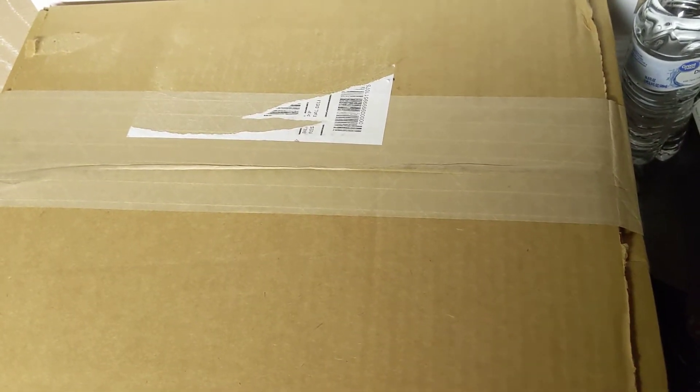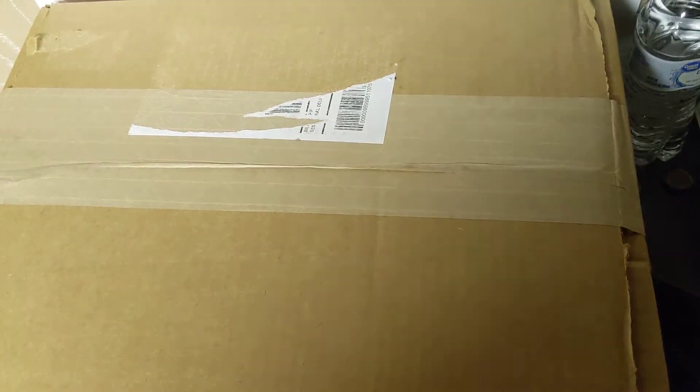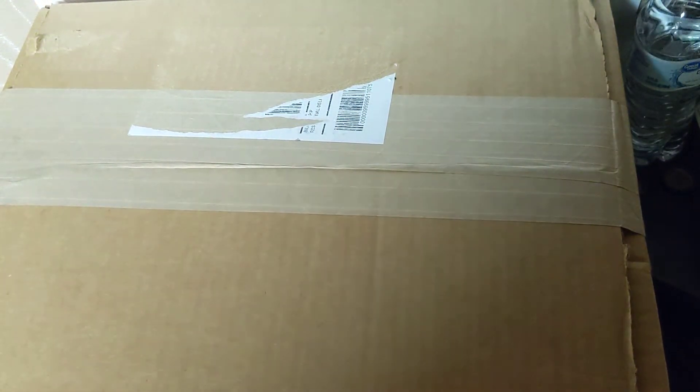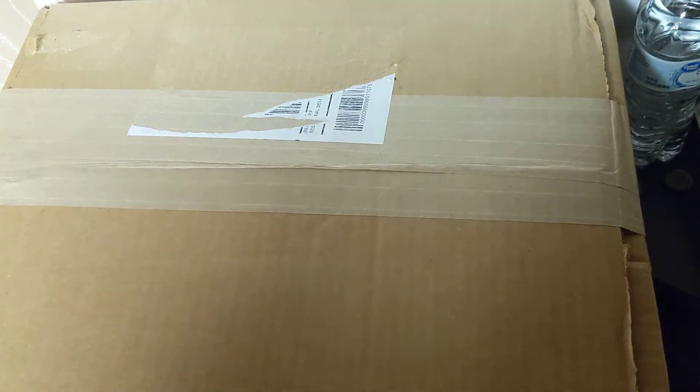Hello everyone, the Bearded Thumb here. How y'all doing today? In this video I'm going to be unboxing the United States Championship Replica WWE belt — the version that was debuted by MVP and is currently held by Bobby Lashley at the time of making this video.